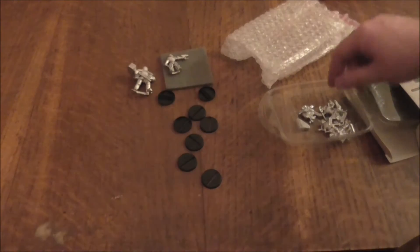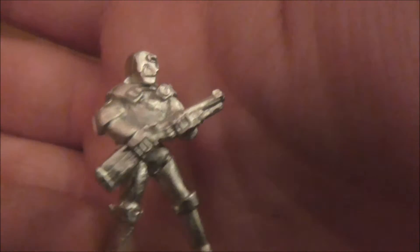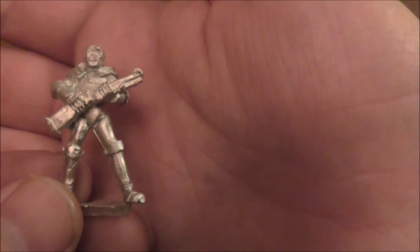I believe that's a Sovo droid. Again, not much detail on the models. Oh, this one's got a bit more detail on him — he's got a kind of shotgun, but I think it's a stomp gun. No, it doesn't look too bad.